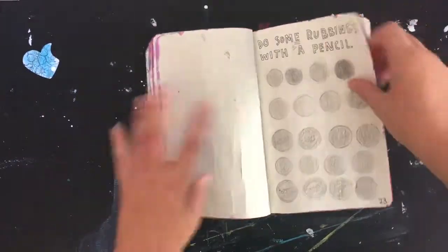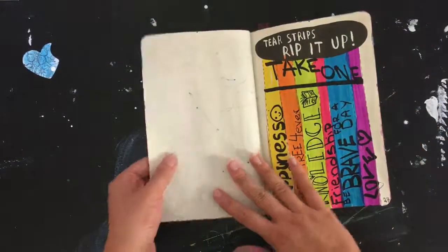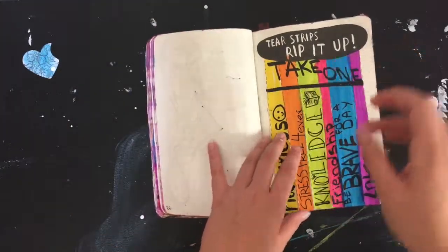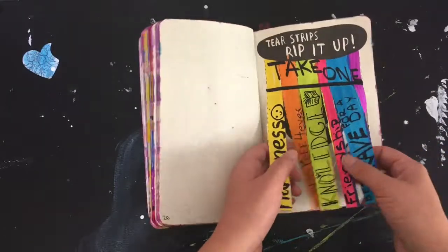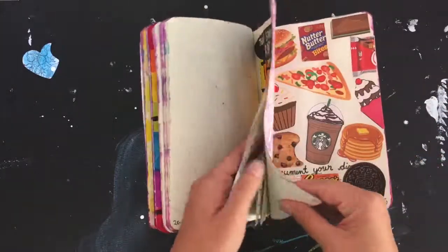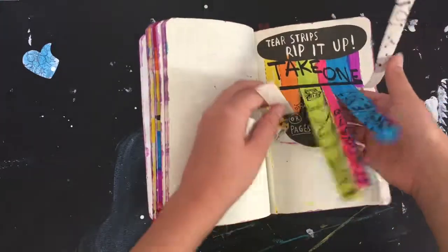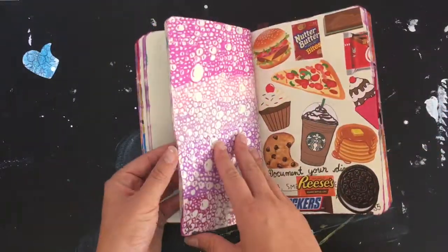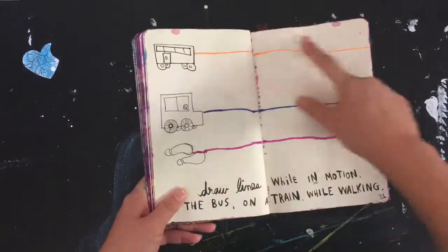There are some scribble lines here. This one was supposed to be ripped up. Then it's kind of like those 'if you could only choose one, what would it be' things you see on Facebook — that's the concept here. It's attached to the next page as well because it says 'glue these pages together,' so that worked out well.